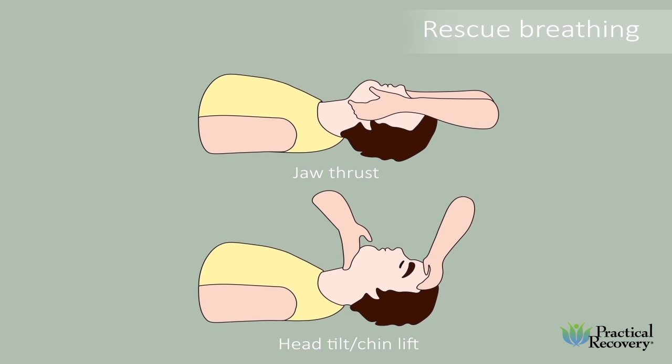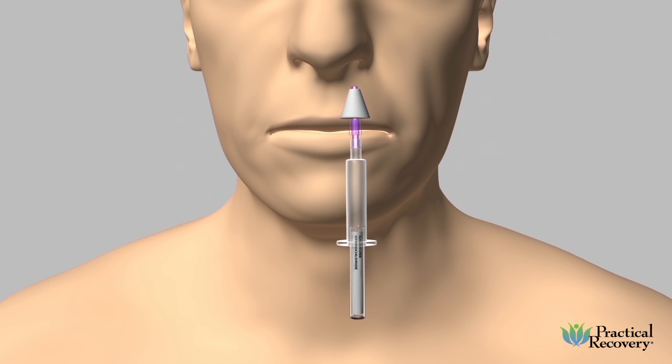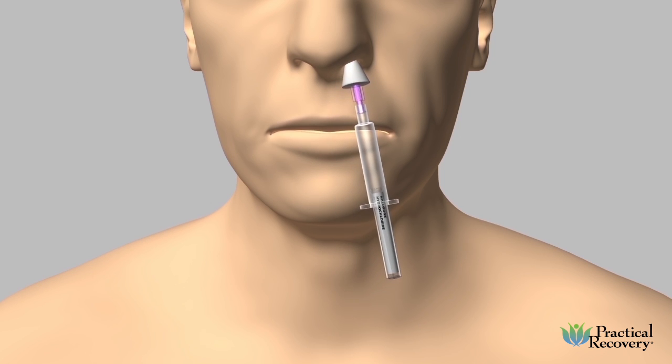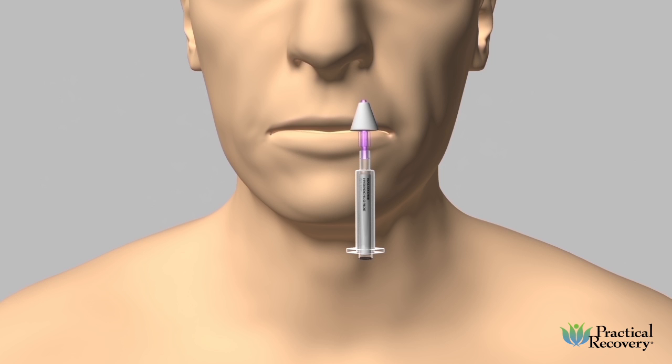It is important to continue rescue breathing while preparing and administering naloxone. Insert the atomizer into one nostril of the overdose victim. Spray half of the dose by pushing the vial into the applicator. Insert the atomizer into the other nostril and spray the remaining medication.